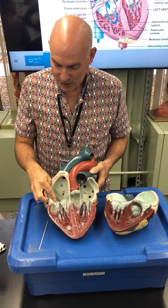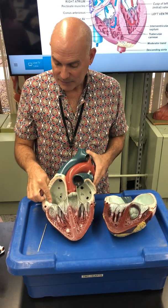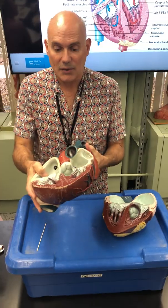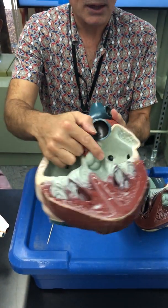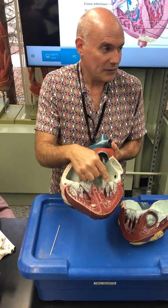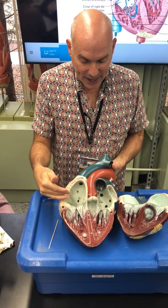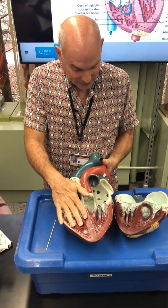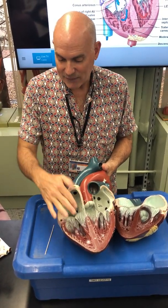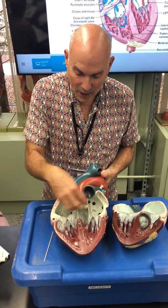These are the cusps. This is the tricuspid valve — three flaps. You can clearly see one, two, three cusps. This valve has three flaps; the bicuspid has two flaps. This is now known as the right atrioventricular valve, or right AV valve. The cusps are quite large.